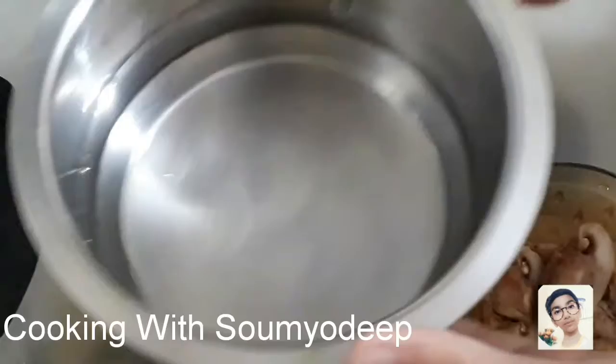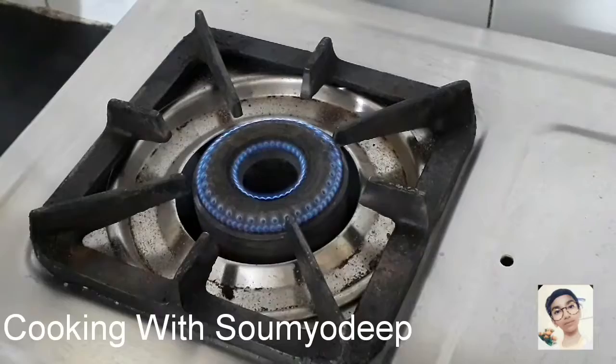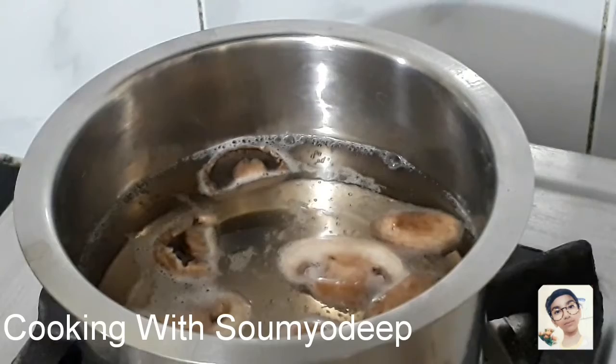Now we'll take a bowl with water and put all our mushrooms in it. Now we'll boil them and cover them for 5 minutes. After they boil and start losing their colour, we'll separate them using a sieve, like this.